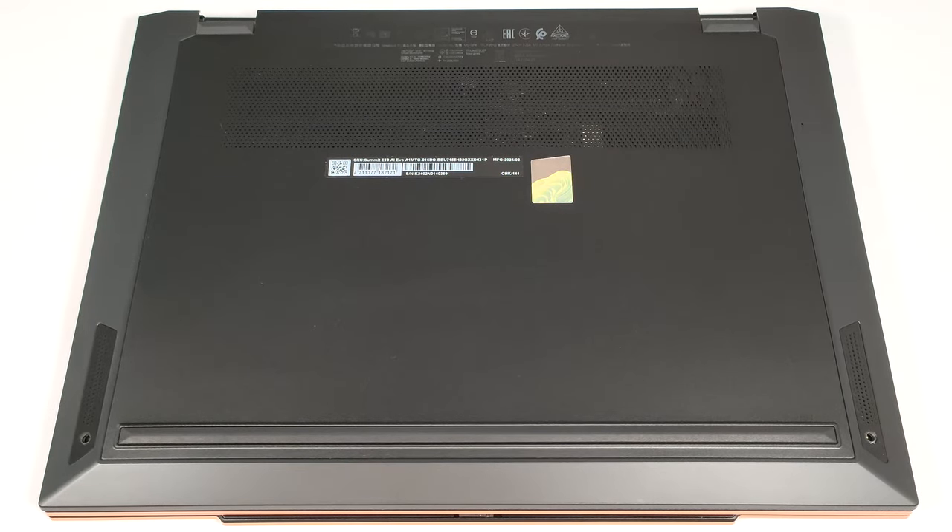Hello, this is Nick from Laptop Media, and today we will show you how to open the MSI Summit E13 AI Evo A1M.